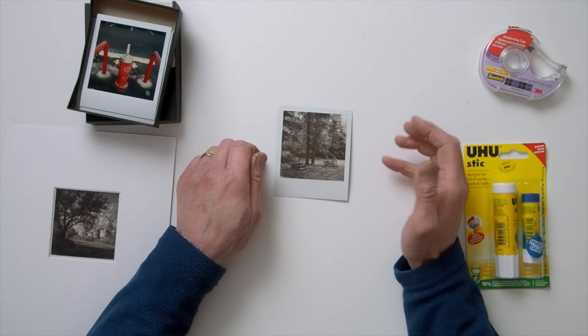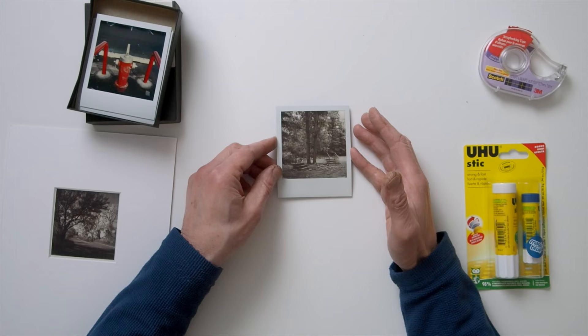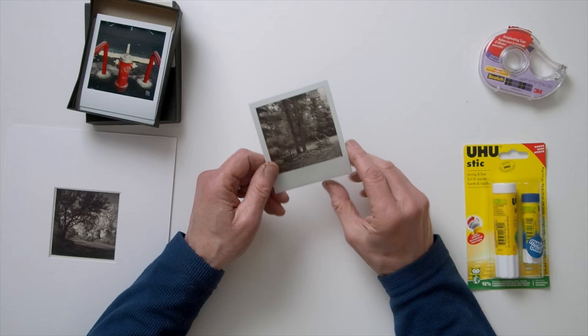There are several conservation measures that can be observed as we go through this process. Number one: SX-70 films develop in 50 minutes, but it takes significantly longer for the prints to dry. Current Polaroid advice is that SX-70 films should not be compressed in an album or sealed in a frame or plastic sleeve for at least 30 days after exposure.